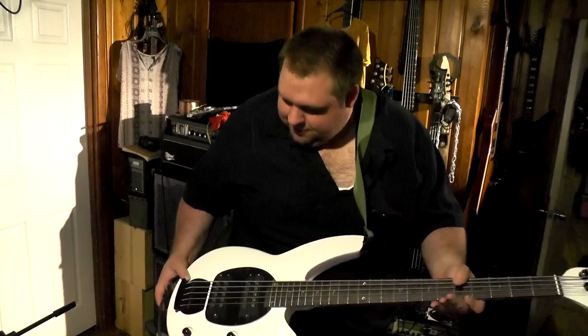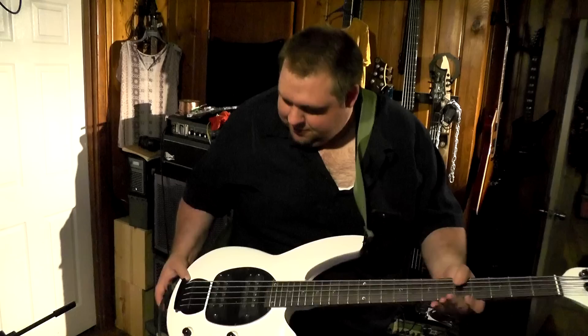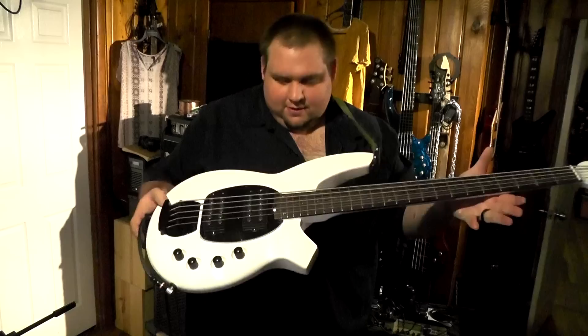So what are your first impressions of the new bass? I like it, I'm going to be honest with you. I'm a huge Music Man fan. I like this style of humbuckers. It just looks real nice — black and white. It plays real nice, the action is pretty good.